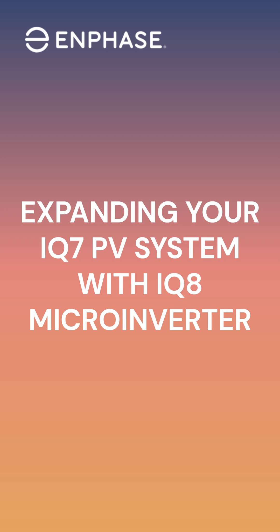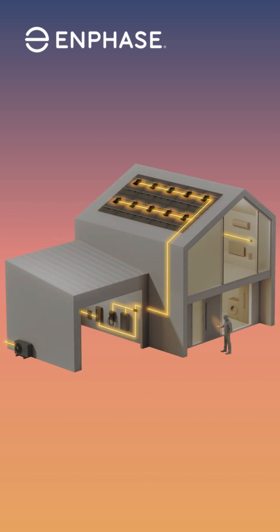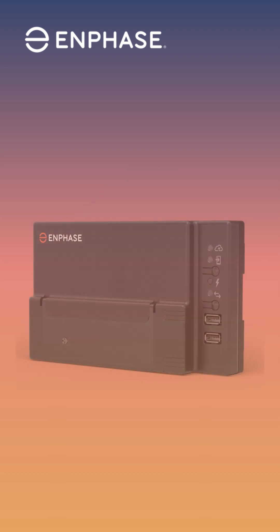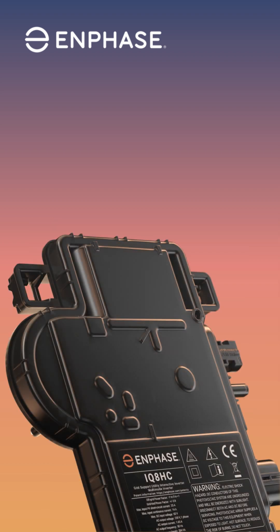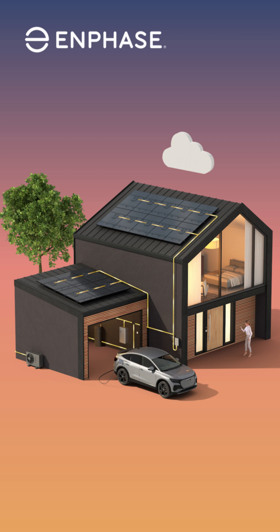This video will introduce you to the latest Enphase offering that provides flexibility in system expansion and design. With a simple software update to the IQ Gateway, you'll unlock the compatibility of expanding your IQ7 solar installations with additional higher wattage panels and the latest IQ8 microinverter technology. The ability to mix and match IQ7 and IQ8 inverters within the same system while using the existing IQ Gateway gives greater flexibility for expanding your existing Enphase PV systems.